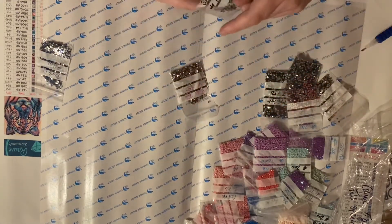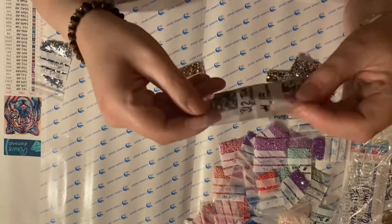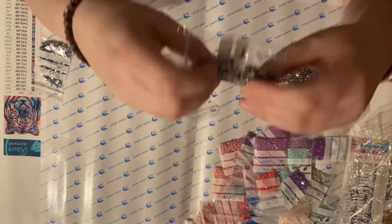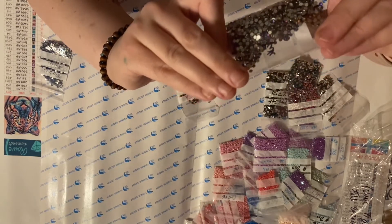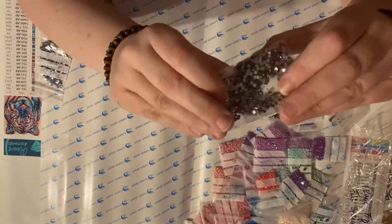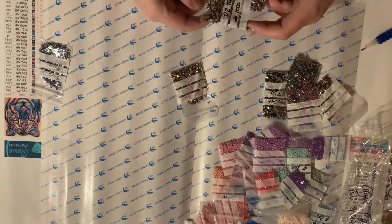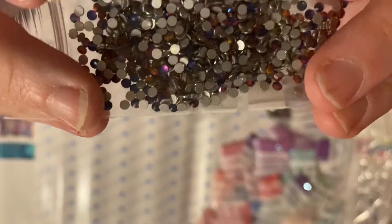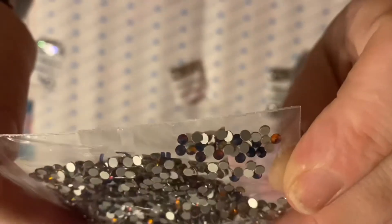Then we've got two packs of Twinklers. Twinklers are cut slightly differently — I'm sure somebody in the comments will correct me if I'm mistaken. They have a flat top, so they reflect the light in a slightly different way. These are 312, and as the light hits them in different directions you get these different rainbow colors come out of them.